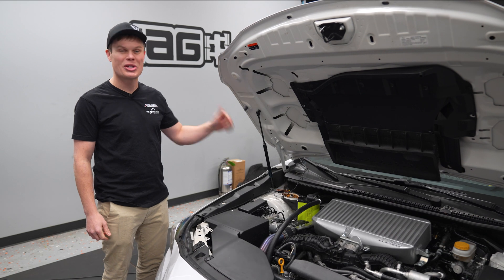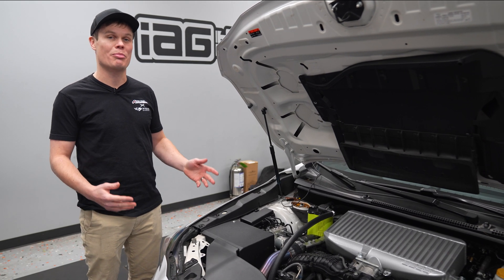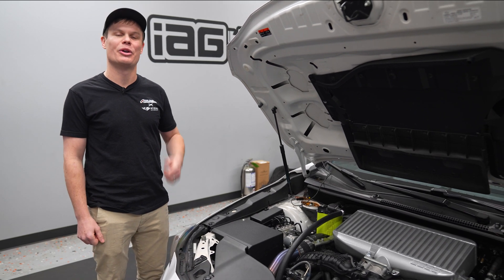Next up we've got the Cobb top mount intercooler. Similar to the AMS, it's got a four-inch core, all-aluminum construction, and it provides 30% more airflow than the stock intercooler. They say there's no tuning required, but to get the most performance out of it, you're definitely going to want to get it tuned.